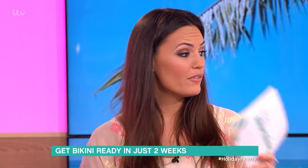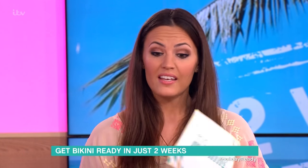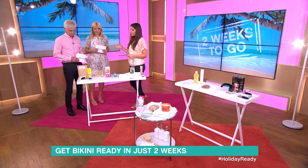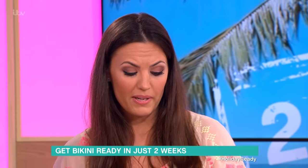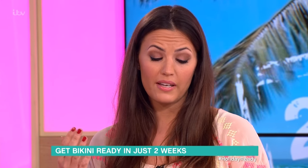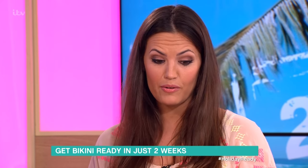We've got two weeks to go, so I'm going to run through some home prep so that you can get started and feel bikini body ready at home. First off, we're going to start with exfoliation. Now this we should be doing all year round anyway, but definitely two weeks before you go, you want to get rid of the dry, dead skin cells.